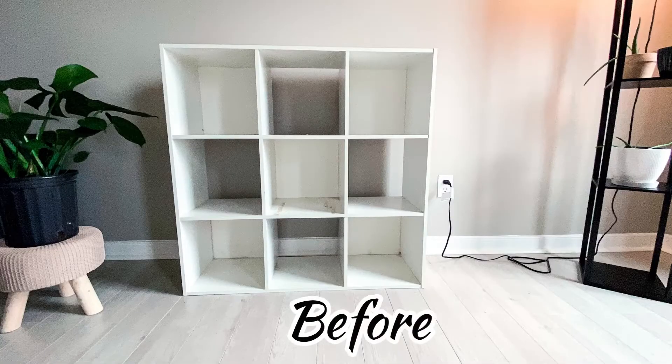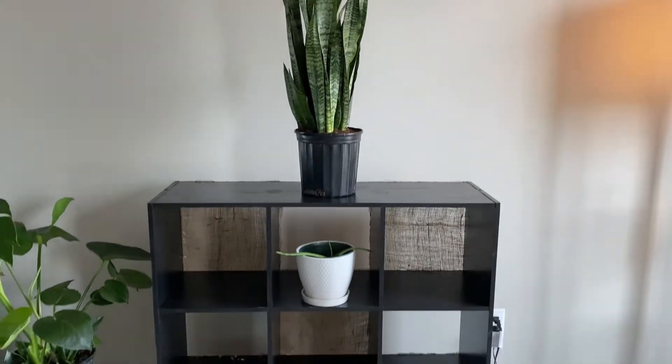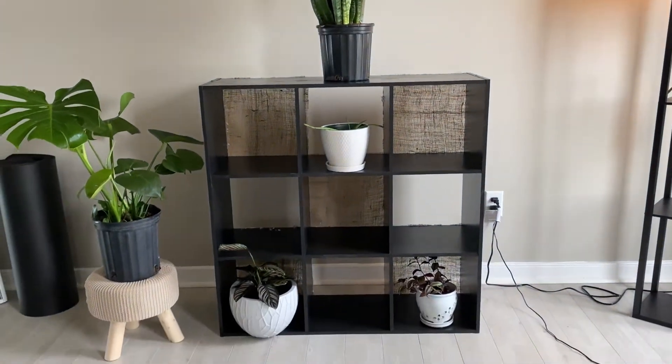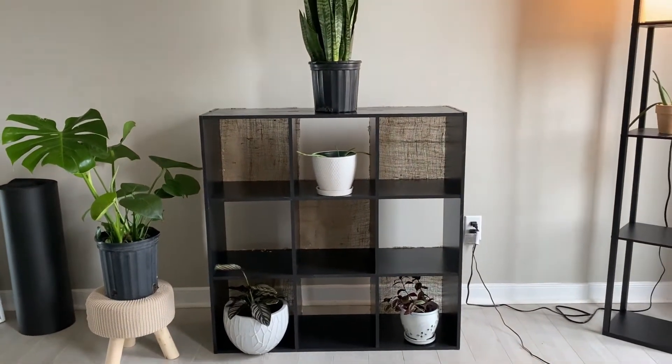We've made it to the end! I'm going to remind you guys what it looked like before — and here's the after. You see my plants? I'm so excited about those plants and they are very happy to have a new cute place to sit.